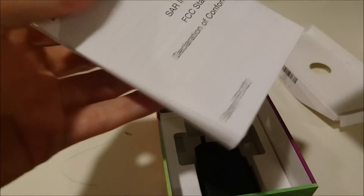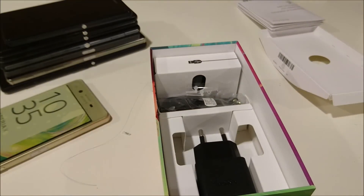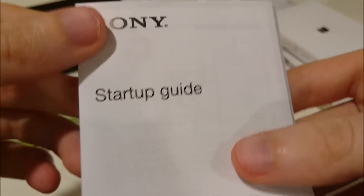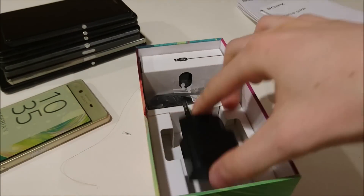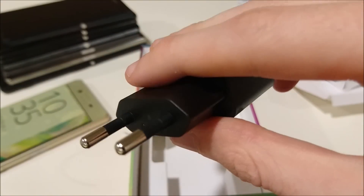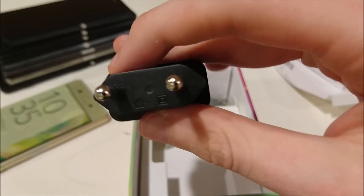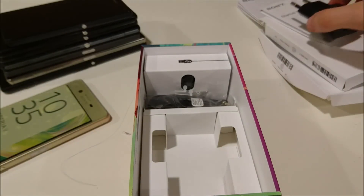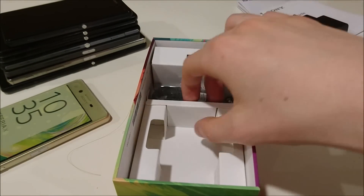I'm guessing this is the instruction manual and startup guide. And then micro USB wall adapter. Worth noting, I imported a dual SIM international version. Some of you guys may have this power outlet — some of you don't, such as in the United States where we have a different type. So it's worth pointing that out. I have plenty of those so I don't really mind.